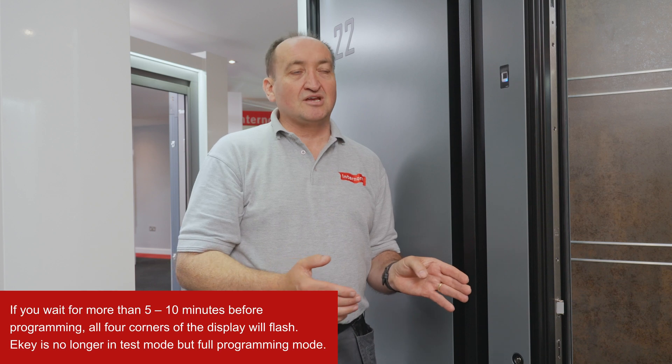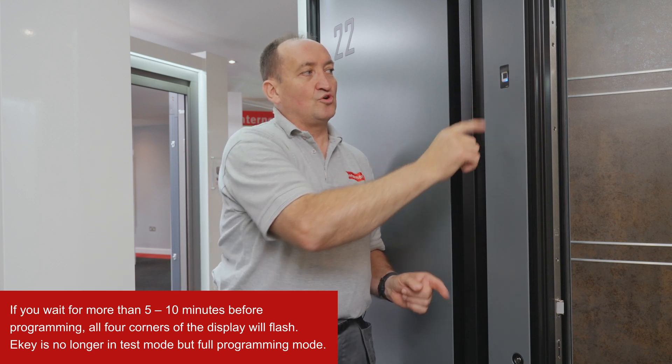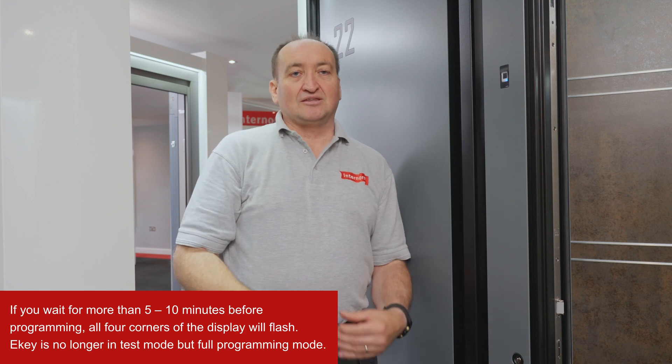If you wait longer than five to ten minutes, it's not only one corner that will flash - all four corners will flash. That means it is ready but no longer in test mode; it's in programming mode.